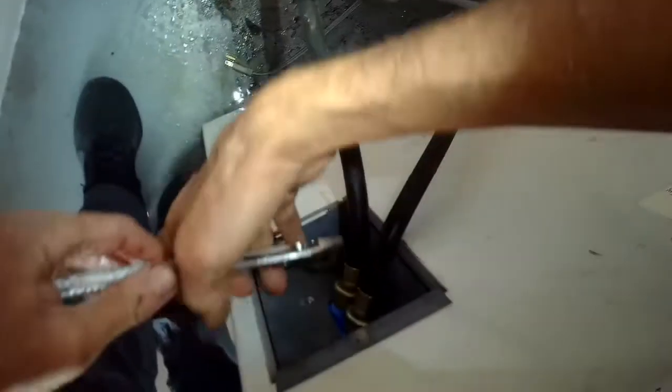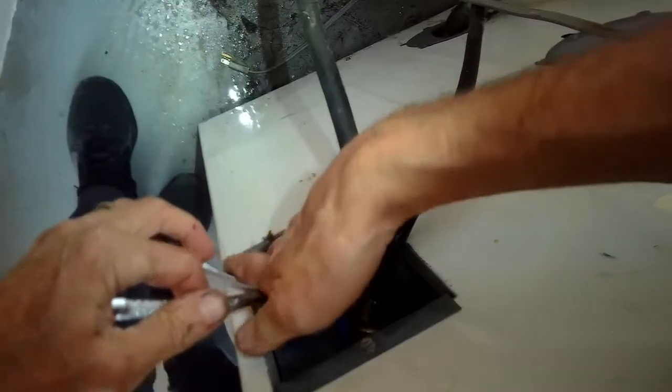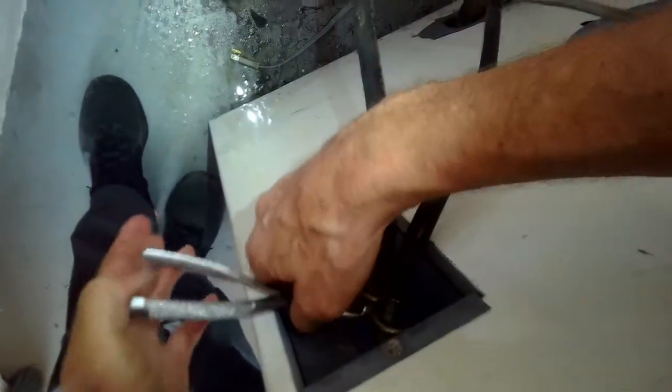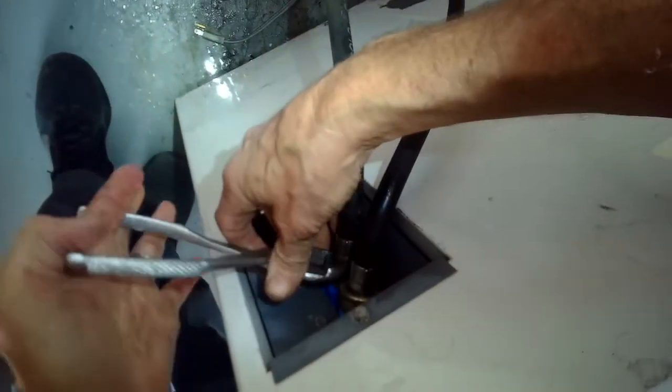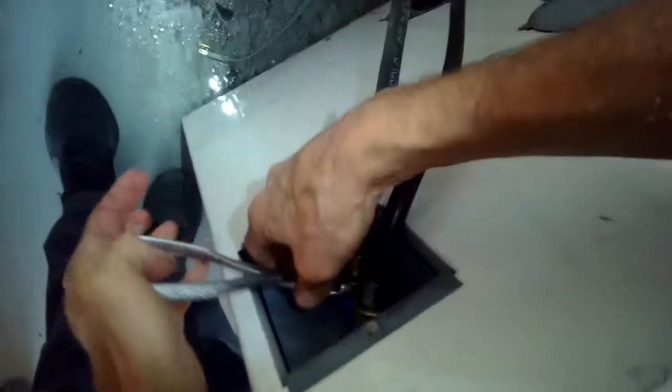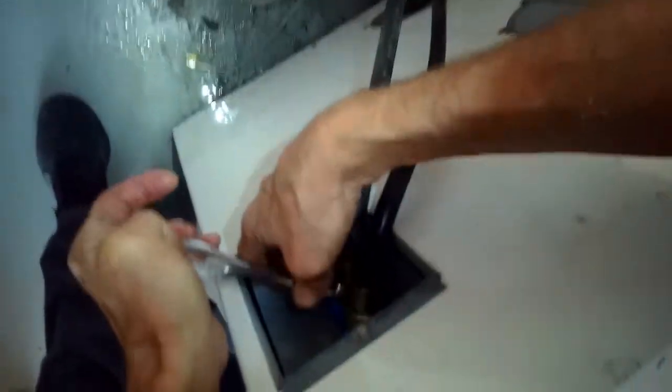Get both hoses on nice and secure, then use pliers near the end to give it maybe a quarter turn further to get nice and tight. Don't go crazy tight because that can damage the threads. This water inlet valve I saw on Amazon was just $14, and it cures the problem of either no water coming in or water sneaking in even when the washing machine is off. Then we turn the valves back on.